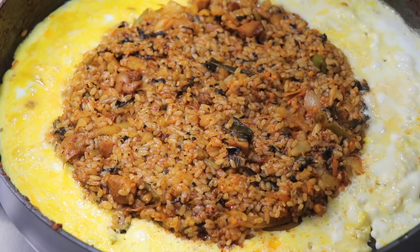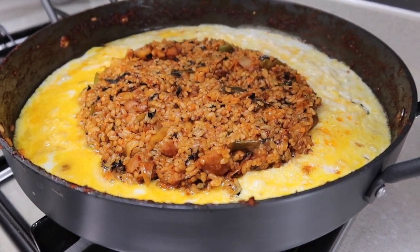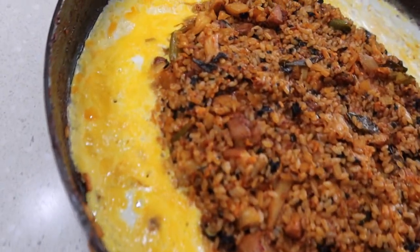I know — this is literally 'oh my god,' right? Now you are a master of dakgalbi. I wish I could give you a certificate or something.